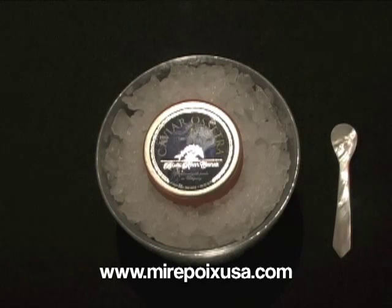Hi, this is Laurel with Mirepoix USA. Today we're going to talk about Black River Caviar. Black River Caviar is really a remarkable company. This company produces an excellent, sustainable caviar product.